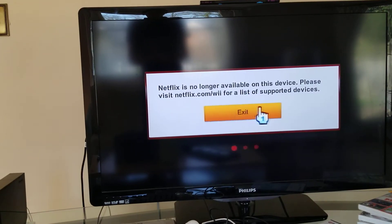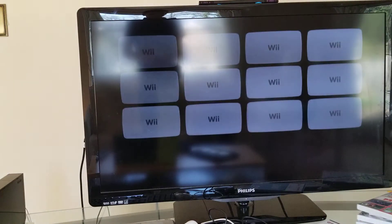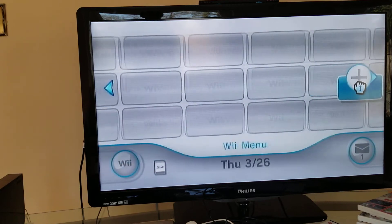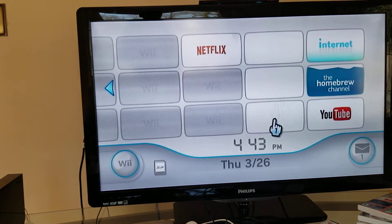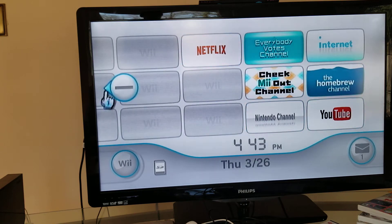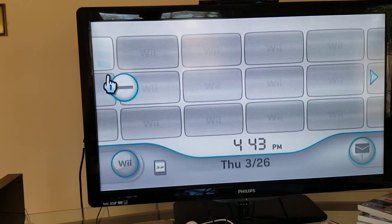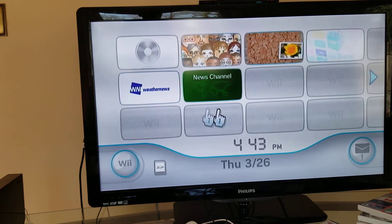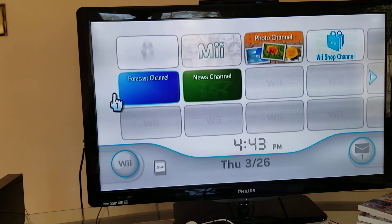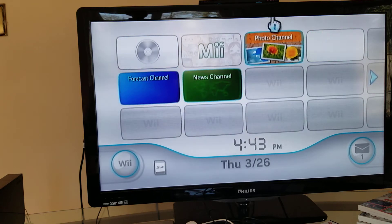Unfortunately this Netflix channel doesn't work. There are these three channels that don't work either - they always give an error, like the photo channel. Next up is the Wii Message Channel. I always put all the channels that never work in one spot. I'm sorry, I can't fix them.